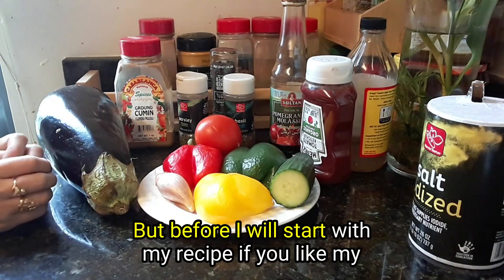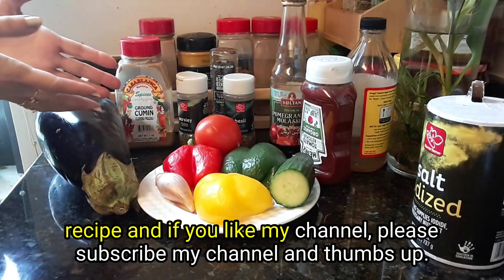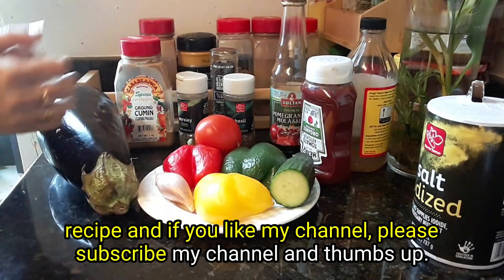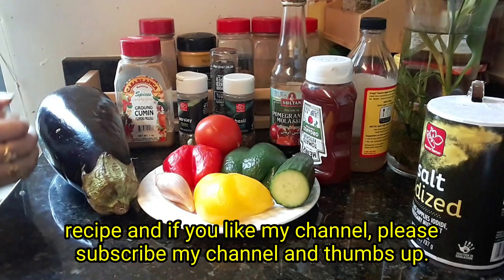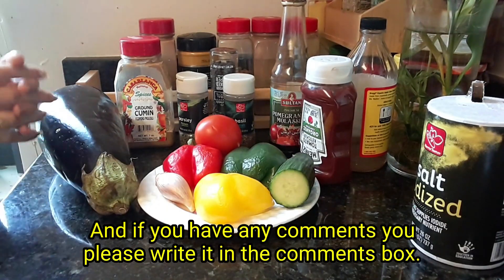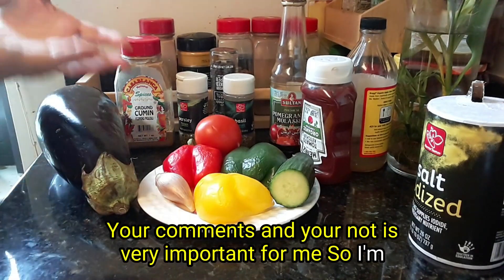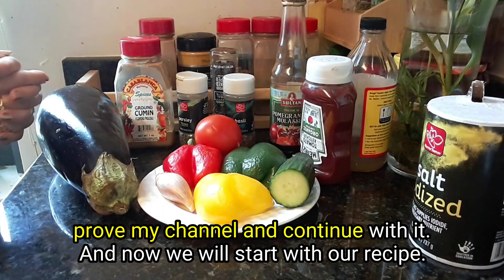But before I start with my recipe — if you like my recipe and my channel, please subscribe and give a thumbs up. If you have any comments, please write them in the comments box. Your comments and notes are very important for me to improve my channel and continue with it.